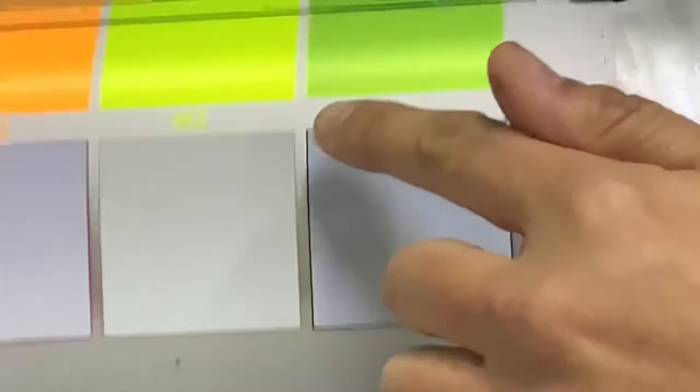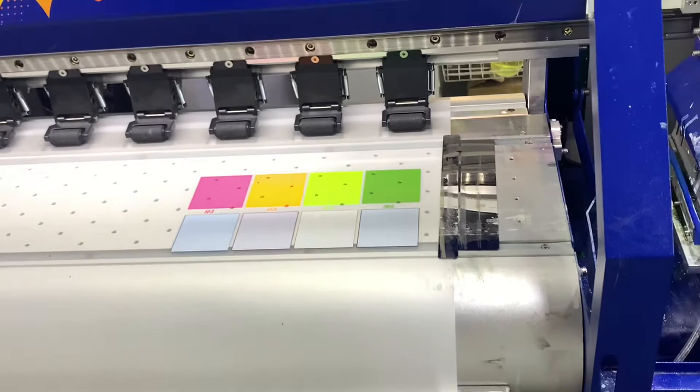Usually the first print tells a lot about how the head is currently sitting. The prints look pretty good — all the colors came out. I do see slight banding in the white. As you can see there's slight banding, but overall this is not bad. I'll jog this back up and go ahead and perform another head clean.